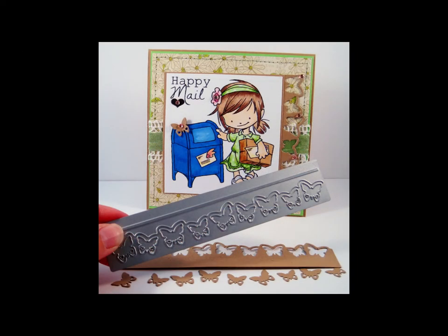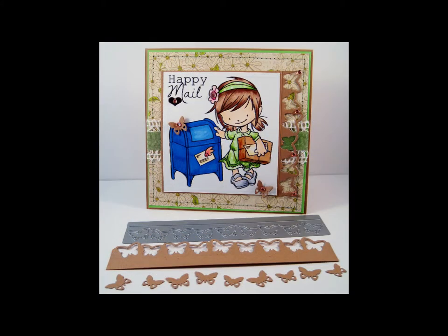Here you see the Butterfly's Border Die and a cut out from the die, along with your Butterfly's accent, measuring 5.8 inches in length by 1 inch in width, or 14.8 centimeters in length by 2.5 centimeters in width.